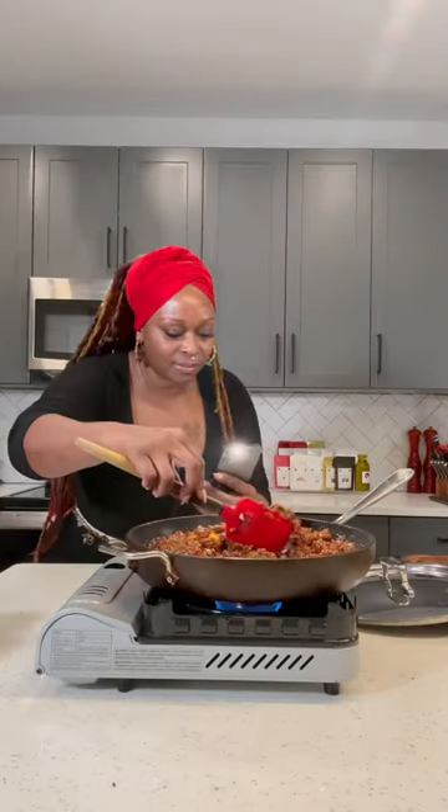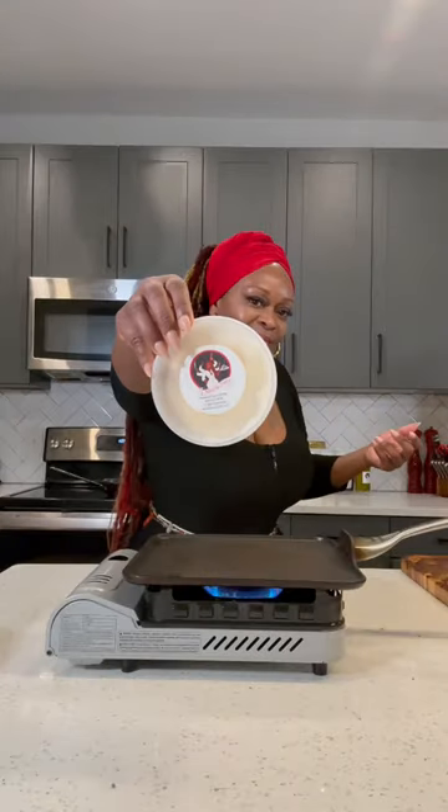I almost forgot — that yellow mustard up in there. Now we got the money shot. Look how good that looks, y'all. My little victory dance. And before I go, my roasted garlic butter toasted on some real brioche buns — and yummy.